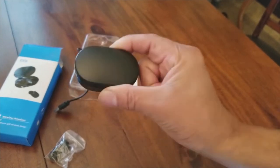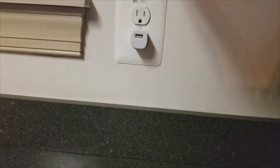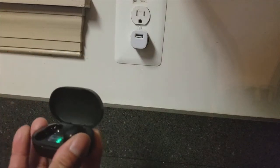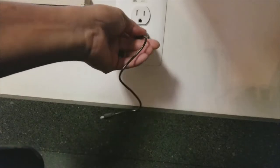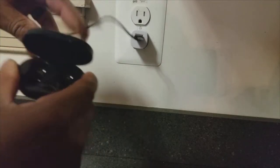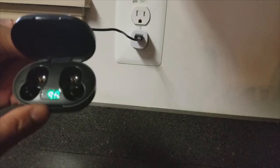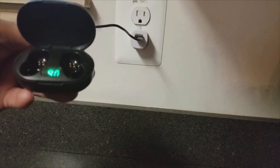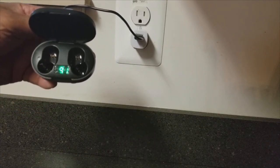Let me plug these up and show you how it works with the charger on it. Any standard USB charger will work. I'm going to plug that into the wall and take the earbuds out, plug the cable in, and hook it up. As you can see it says 89 on there — that's the last charge — and you can see it's charging up. The numbers are slowly going up: 89, 90, 91. So the case is charging up.